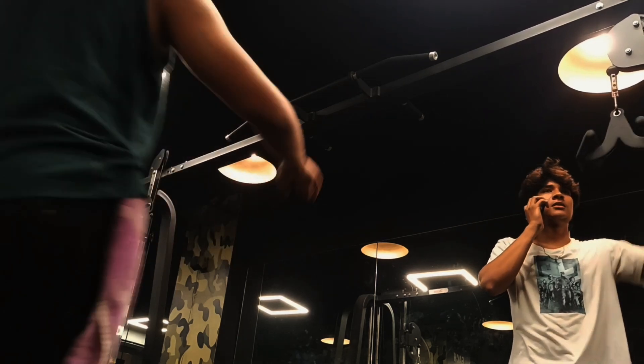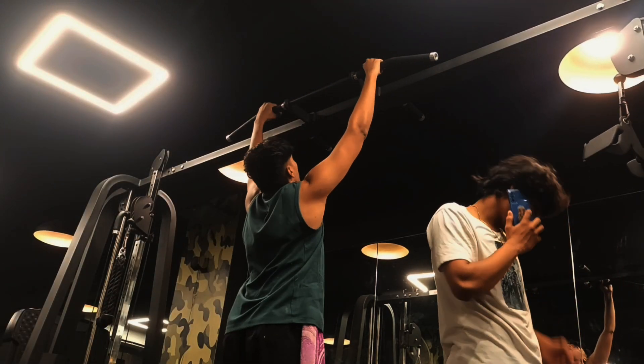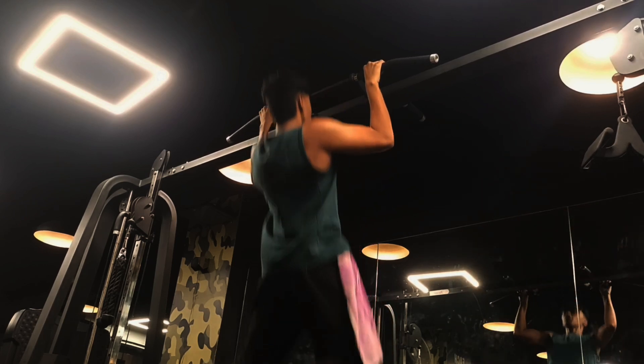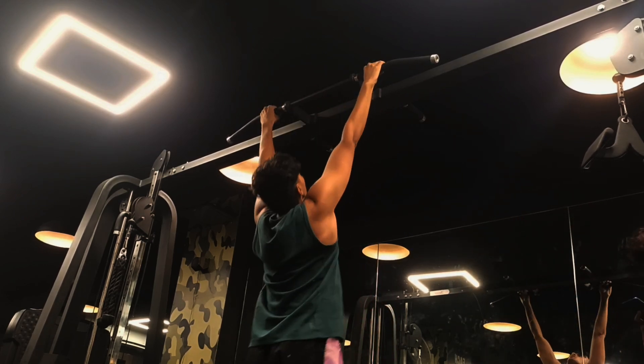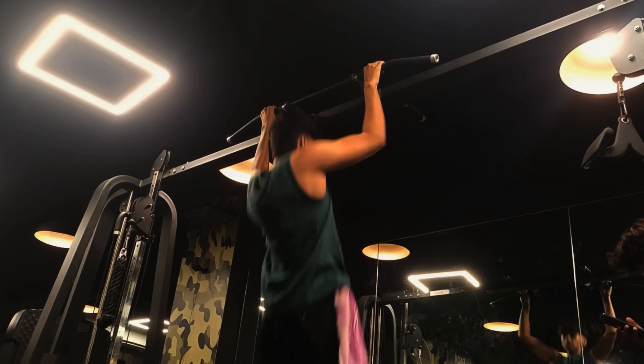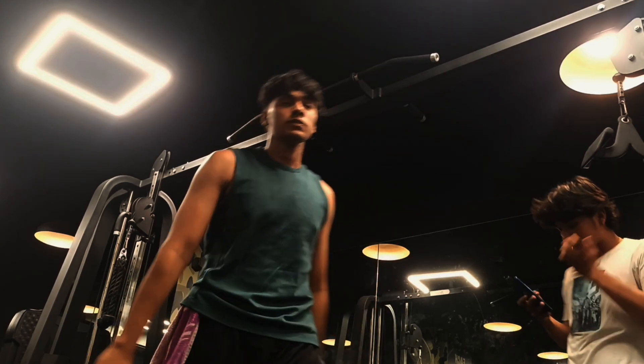Now the second exercise is the pull-ups. Pull-ups are the best thing to target your upper back and to train with your body weight. You can also use a belt with a chain and add some plates to increase the difficulty of your pull-ups.